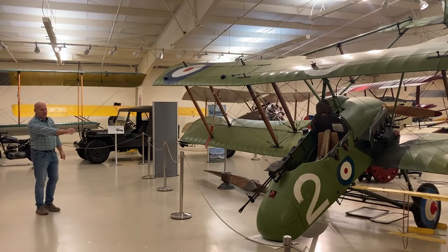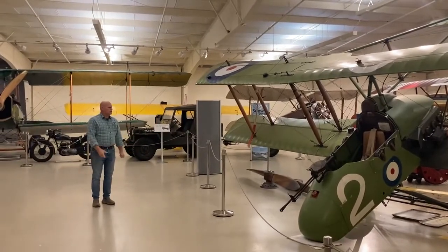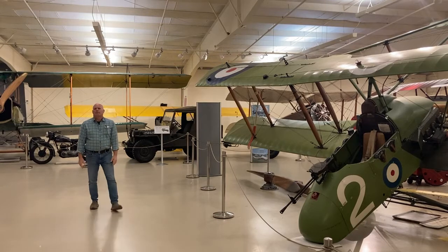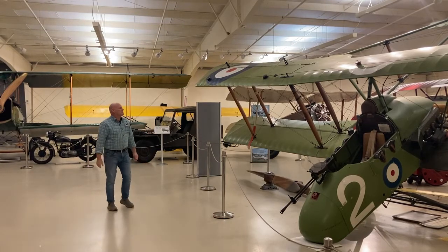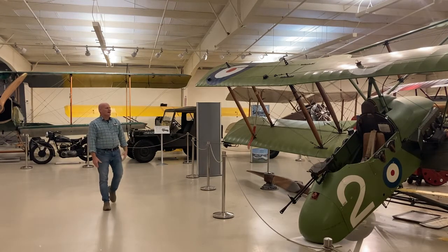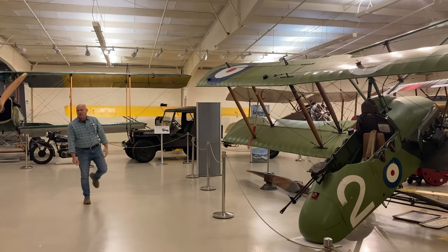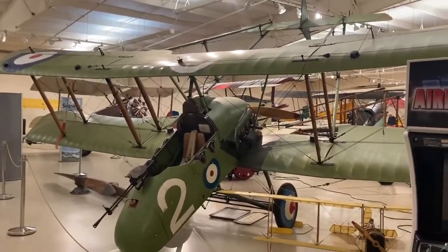Some of them had cannons. The FE-8s actually had a 37mm cannon in the front, and 20mm on others. Firing that would shake the whole thing to death. On tractor aircraft like this, anything that comes off goes through that whirling propeller — that's always a problem. We've got that problem on the Curtis. One screw falls out and it goes through the propeller.